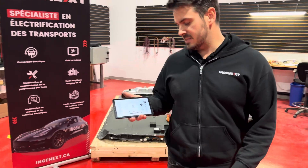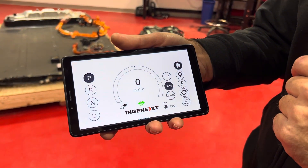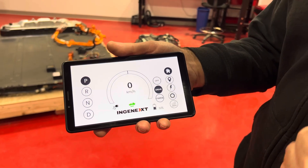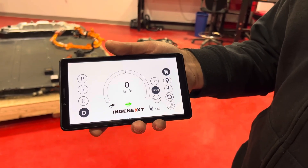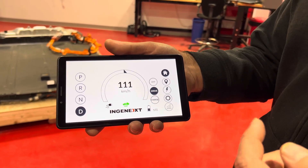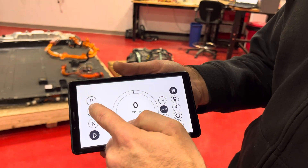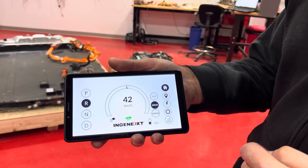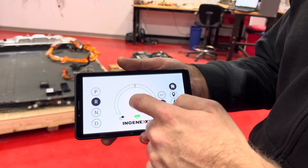As you can see right now, if I put the vehicle into drive mode, you can hear the contactor close in the battery. Then I put it in drive and press the accelerator — you can see the speed, also the power and the regen. Then put it in reverse.